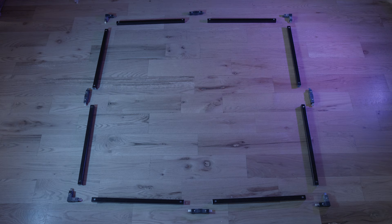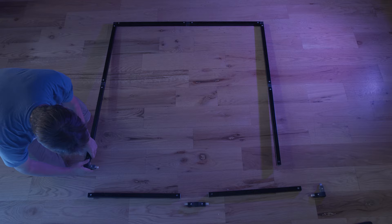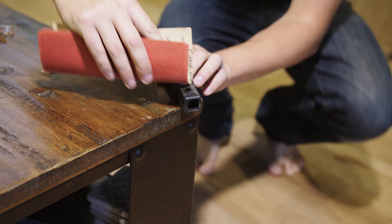Before you start building your kit, go ahead and fit your aluminum frame to make sure all the parts fit well. If you notice some parts are a little tight, take some of that edge off with sandpaper. I recommend using 80-grit paper.